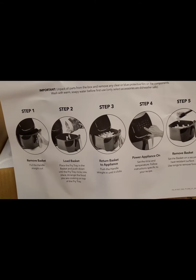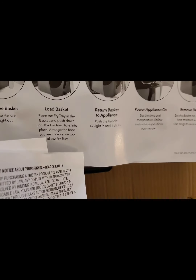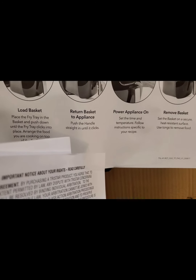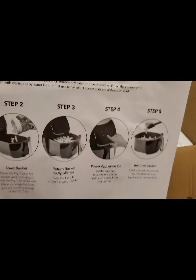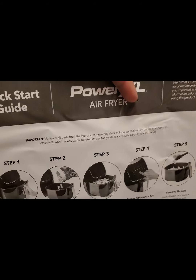So, step by step, how to do this and stuff — like how to remove the basket, how to load the basket, return basket to appliance, power appliance on, and remove the basket again. So this is like your quick guide.